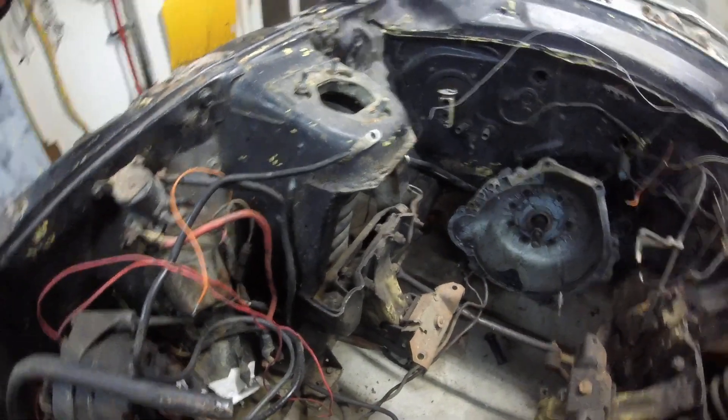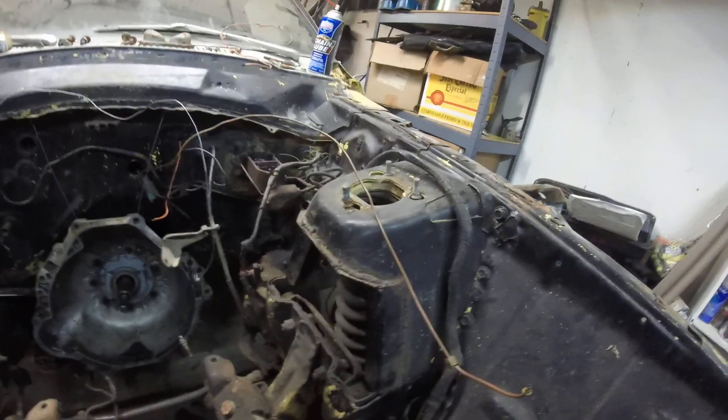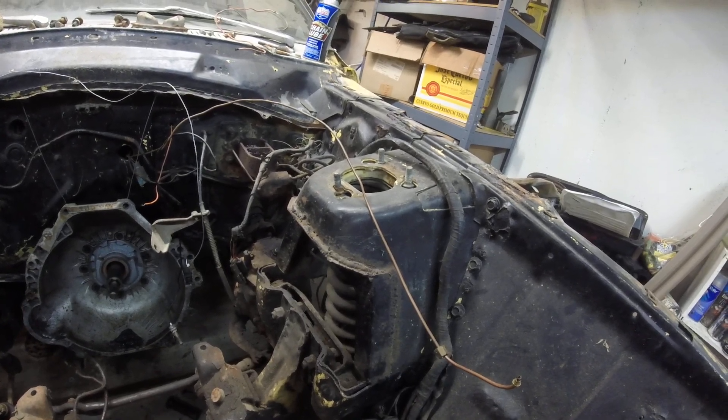Audio test number two, this was with the back case open to see if it works any better. As you can see, we have the inner shock towers of a 73 Ford Maverick, which is the same as the original Ford Falcon and anything based off of that afterwards.